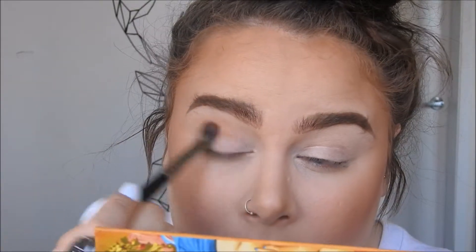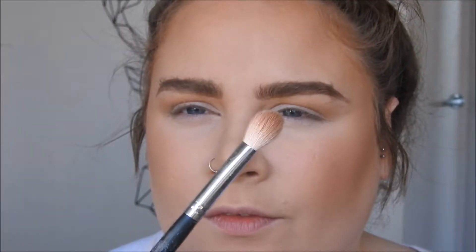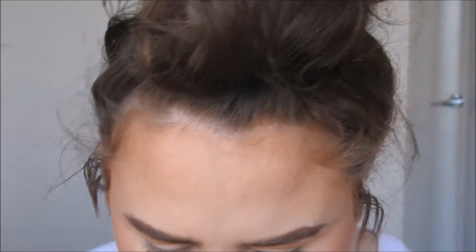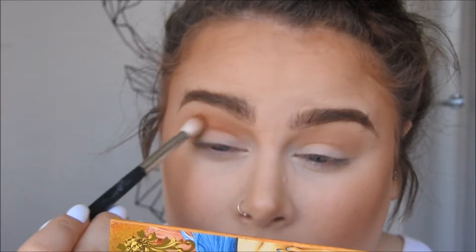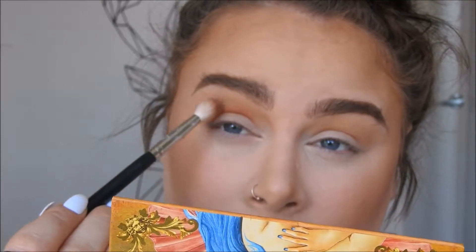I'm going to go with that transition pretty much right up until under my brow. Then I'm going to take another fluffy brush, slightly smaller, and take this brown colour called Creation from the Lime Crime Venus 1 palette. They're so pigmented and I barely touch it. I'm just going to go a bit lower with that — this is another colour I'm going to build up for the smokiness. You want to get it graduated.